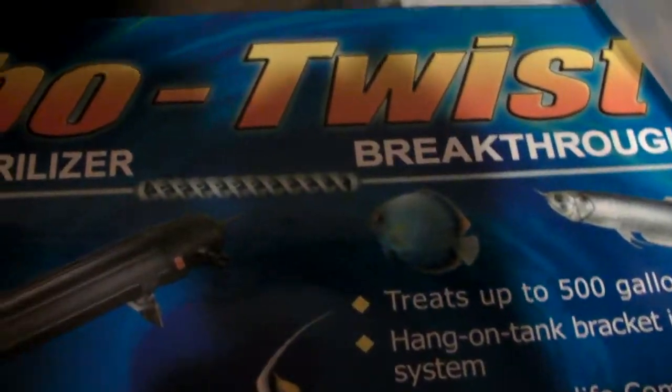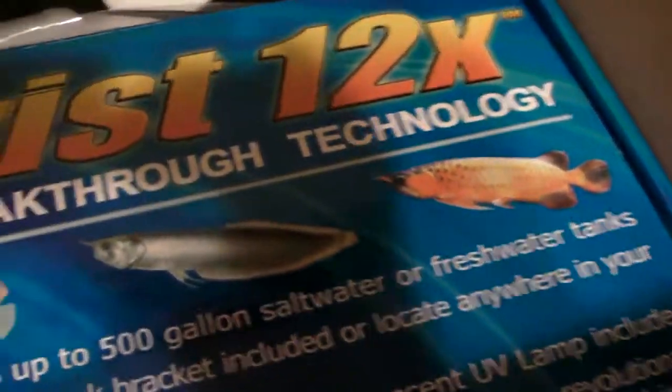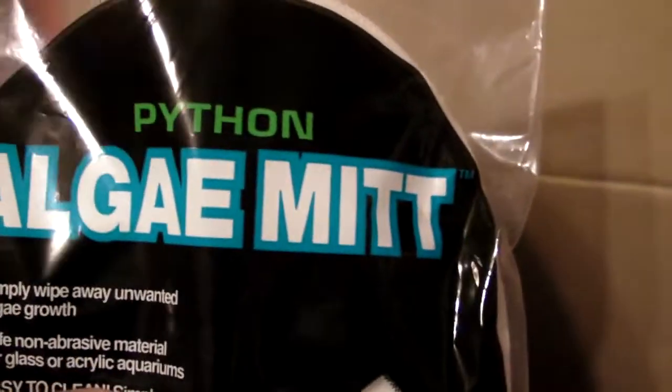I went ahead and ordered a Coralife Turbo Twist 36-watt UV sterilizer. You can see it on my shipping manifest, but I forgot. And then I grabbed this — we'll see if this thing works for a couple bucks.